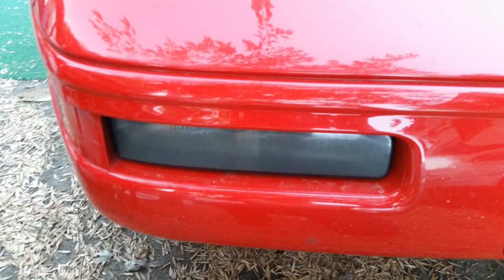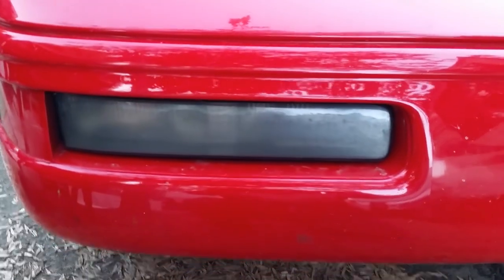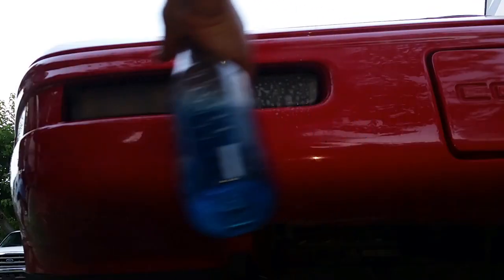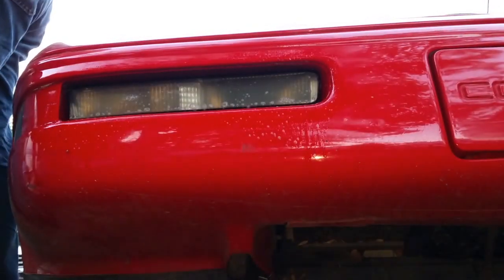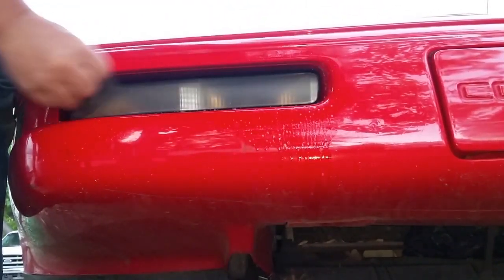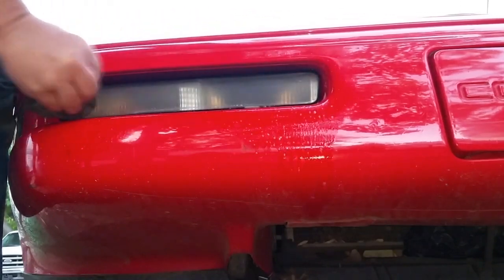Headlights are not the only lights that benefit from cleaning with acetone. This is a C5 Corvette that belongs to a neighbor. His headlights are glass but the turn signals and running lights have a plastic lens that has hazed over from sunlight exposure. The process is the same as with plastic headlights. In this case not all of the coating had degraded off and was in fair condition.